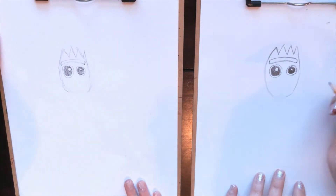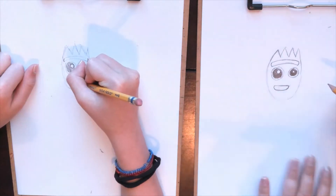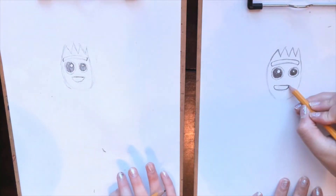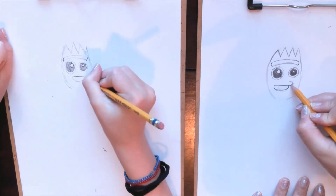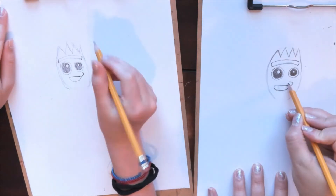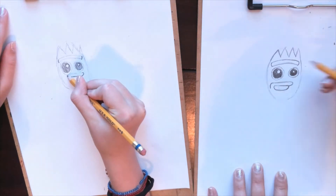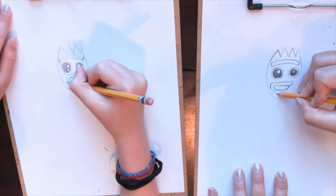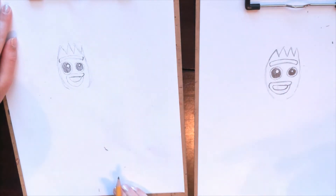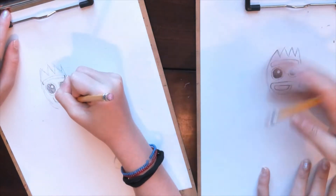Now we're going to work on his mouth, and his mouth is kind of interesting looking too. We're going to make a curve right here — it's kind of his lips. And then I'm going to go over, then curve down, then curve under, and back up. I need to make mine a little bit skinnier and a little bit longer.